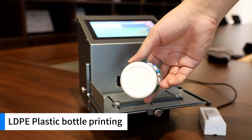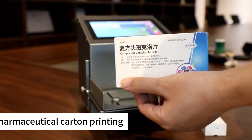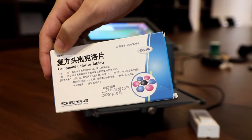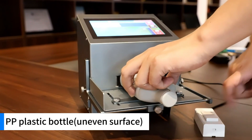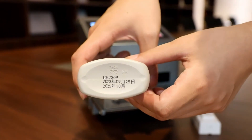Printing demos on various surfaces: LDP plastic bottle printing, pharmaceutical cotton printing, and PP plastic bottle on an even surface. Pet bottle printing also demonstrated.